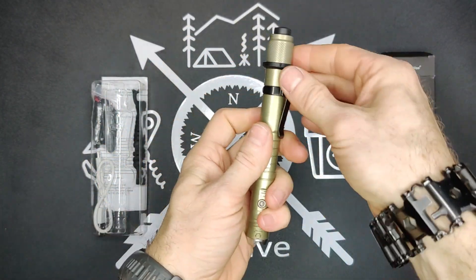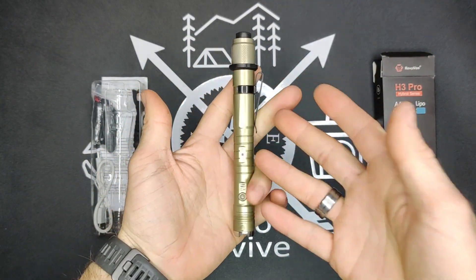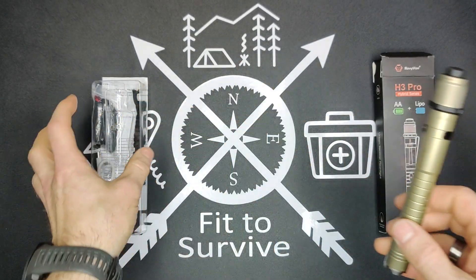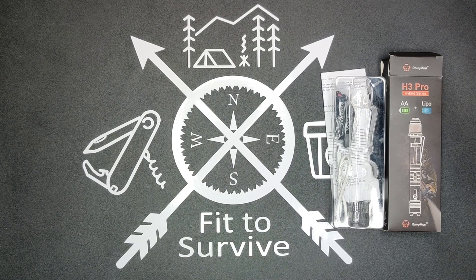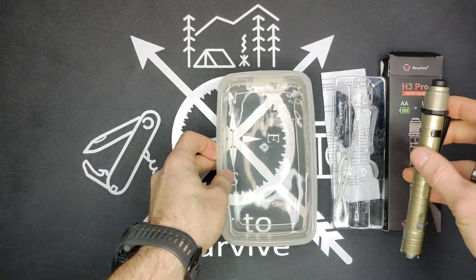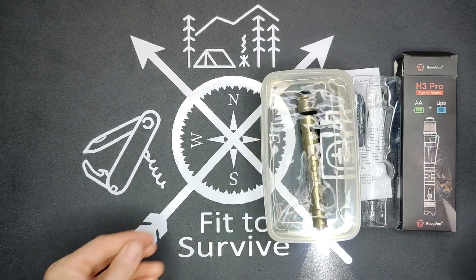The flashlight is supposed to be IPX7, which means it's waterproof up to a meter. So while I show you this battery charger, I'm going to go ahead and turn this on and toss it in the water, just to go ahead and soak.